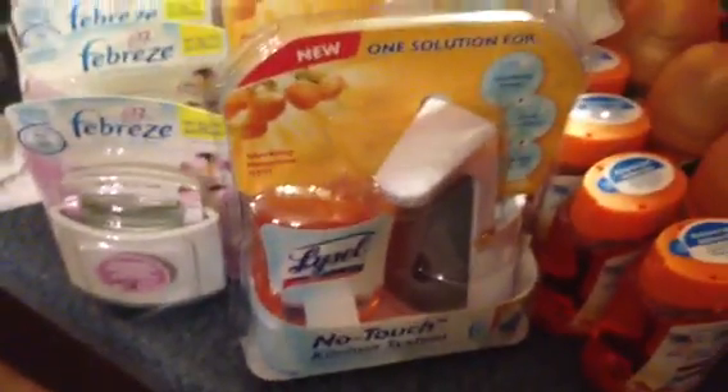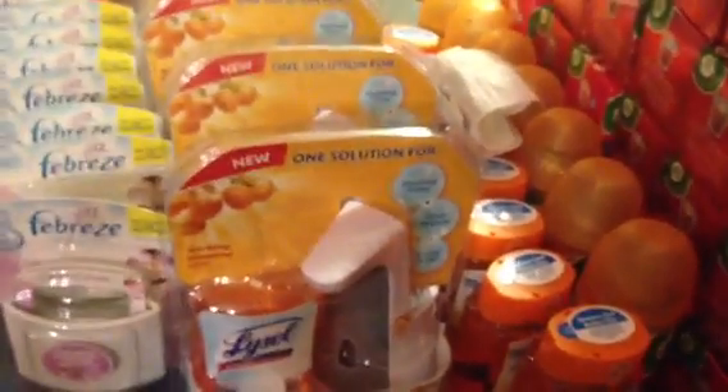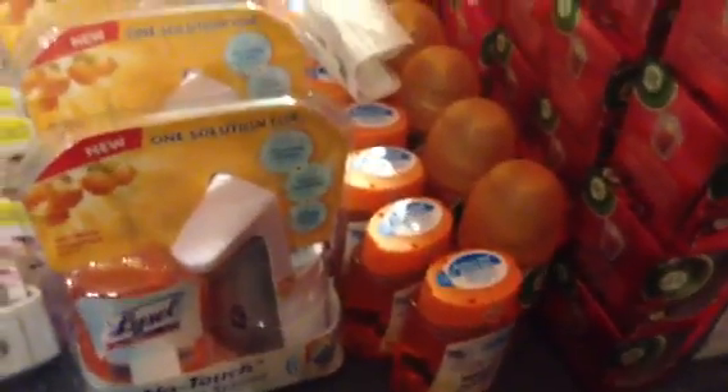The Lysol Kitchen Systems are two dollars and fifty cents. If you get two, that's five dollars — use the two dollar off of two coupon from the Walgreens Cold and Flu book and you'll end up paying a dollar fifty. Or with the two dollar off of two Lysol coupon, these will be free.